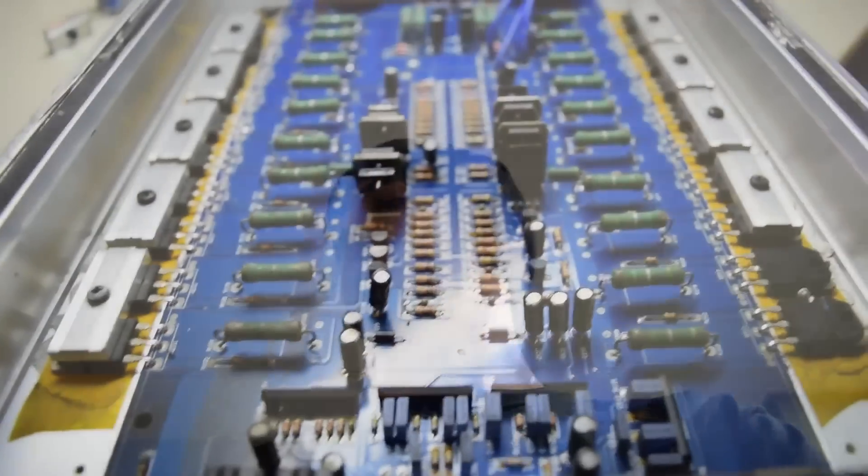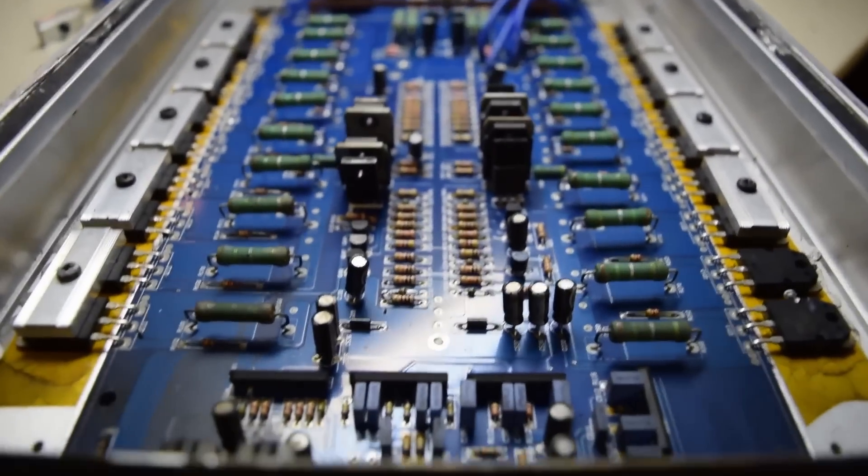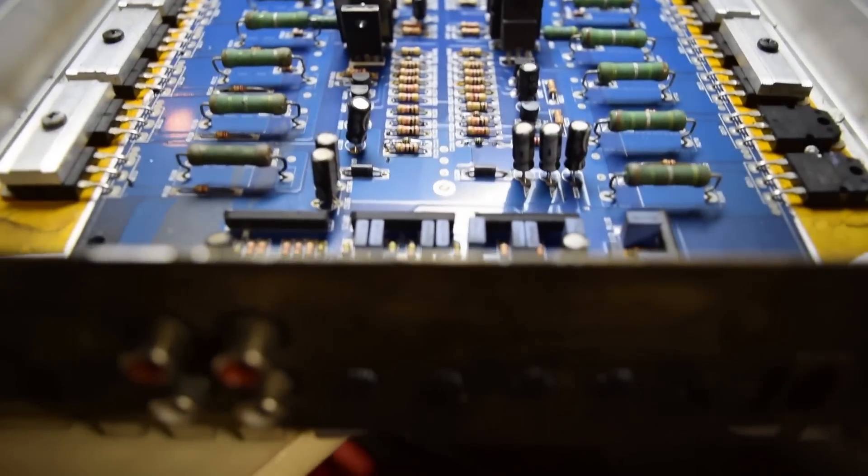What's up guys, just coming at you with a quick video. I was bored today, had really nothing to do, so hey, why not try to fix an amp. What I got here is my buddy's Lanzar Opti, 500 watt per channel, two channel, class A/B. It was in a fire - his AC compressor in his Escalade blew up, whole engine bay caught fire. No one was hurt, he's fine, and he's doing a rebuild. There are actually two of these - I tested one.